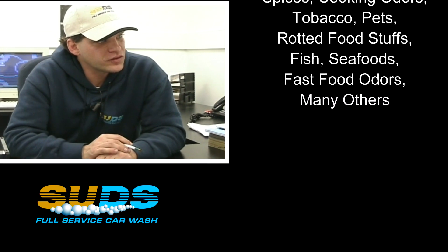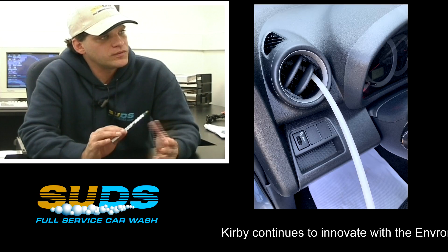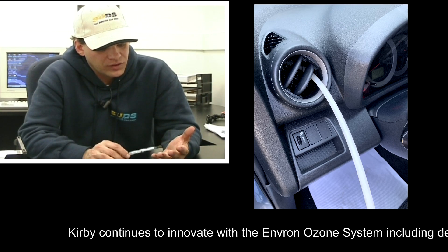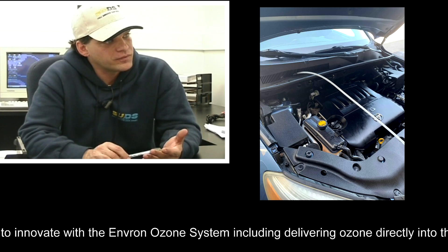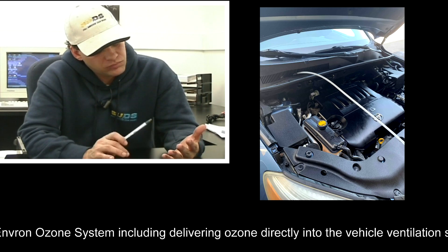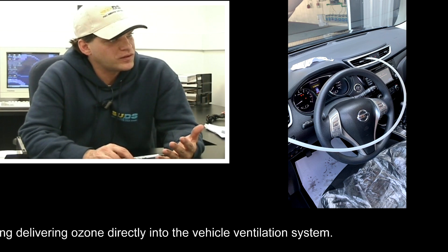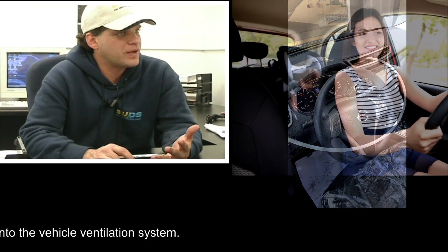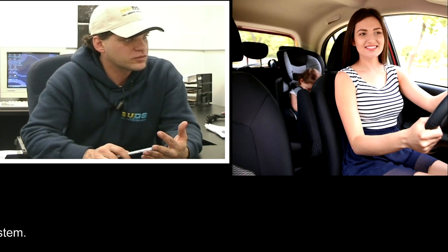Would I recommend this system to anybody else? Absolutely. The bottom line for Suds Car Wash and the Odor Axe is this: it's simple, it's easy to use, it's effective, and it's highly profitable. It takes approximately five minutes to treat a vehicle at a cost of a fraction of a penny, and customers are 100% delighted with the results.